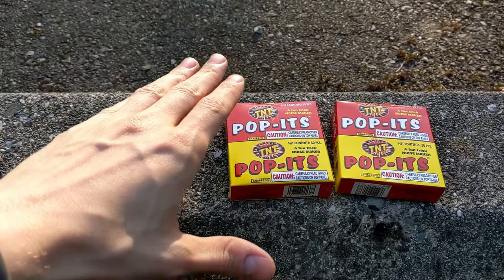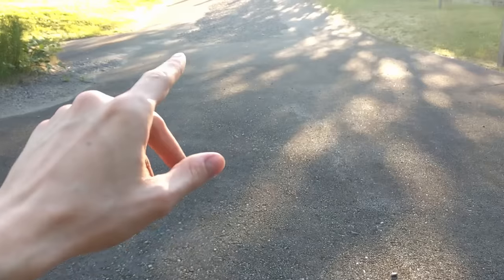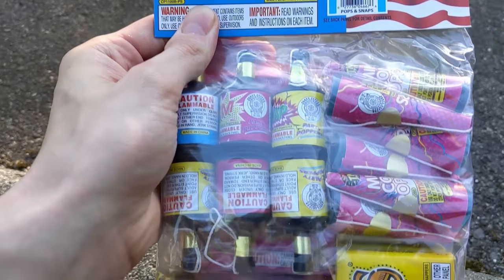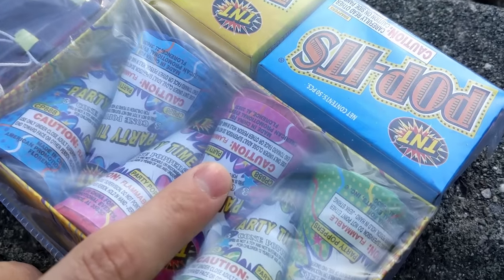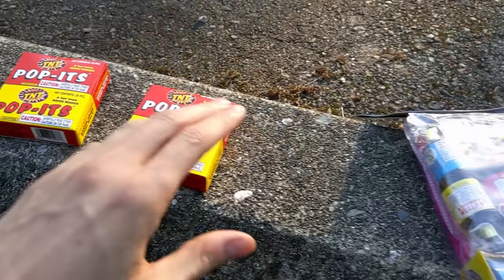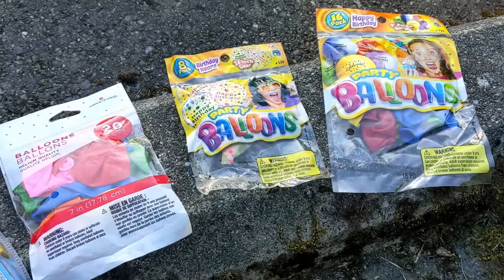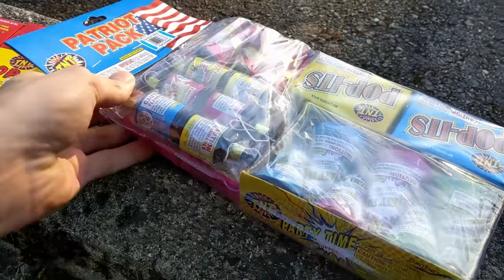Welcome back everyone. In this video we are going to be exploring an interesting topic about poppets. Now I know it's a very simple video and a lot of you have done poppets before, but I came to experiment with this because there are some other items I would like to compare in terms of loudness. These items are extremely conventional - you can get them at about any store. It is called the Patriot Pack and it comes with all these different poppers, some larger poppers, and even more poppets. Lastly, what makes this interesting is I picked up some balloons - this is the first time I've done balloons on the channel.